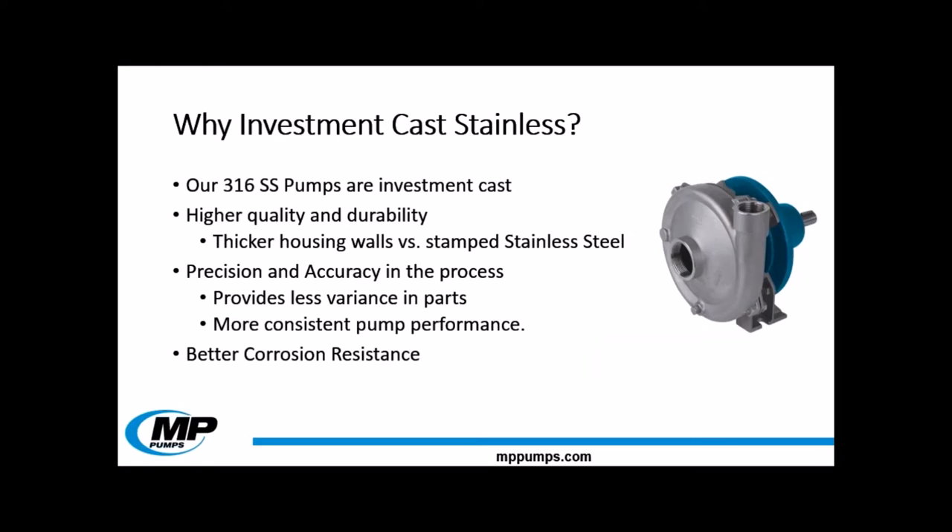This year we have two new additions to the MP Pumps stainless steel offering. During this webinar you are going to hear me say that they are investment cast — but what does that mean? MP Pumps' 316 stainless steel pumps are investment cast. This casting process means that our pump line is higher quality and more durable than the competition. It also creates highly precise parts, leading to more consistent pump performance. Investment casting also provides excellent corrosion resistance, as the parts are all cast in one piece — there are no weld binds or weak points in the casting to corrode.